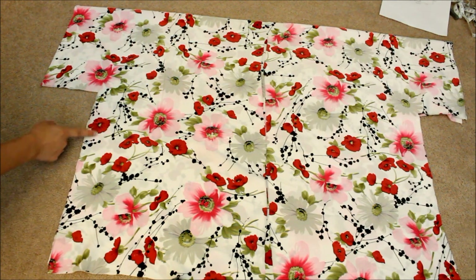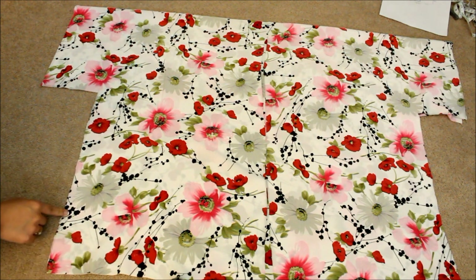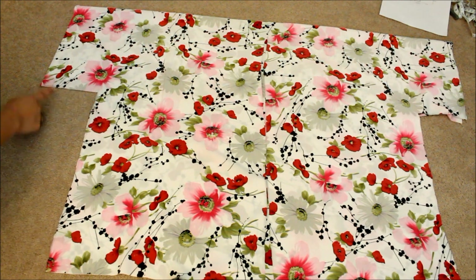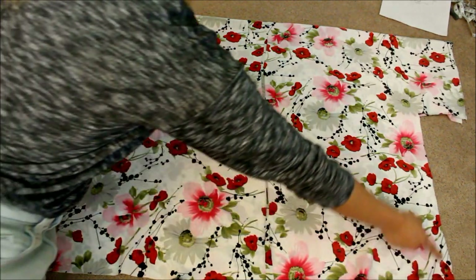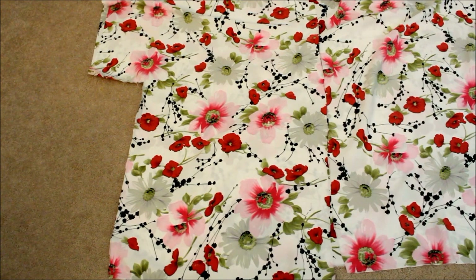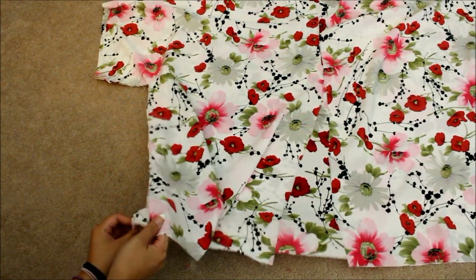I used hot glue on my previous kimono and it didn't turn out well, so I recommend hand sewing — it's not that hard — or sewing by machine. Do the same to the other side. After sewing up both sides, you want to hem all the edges.